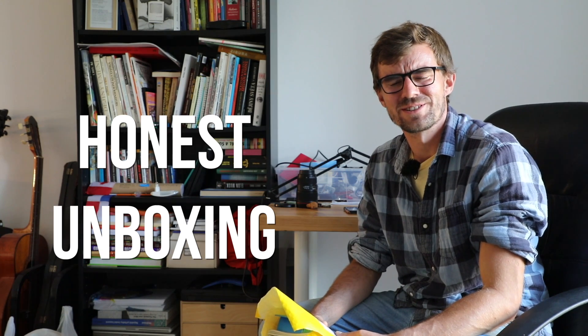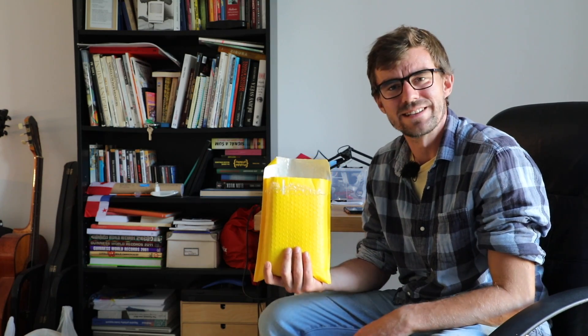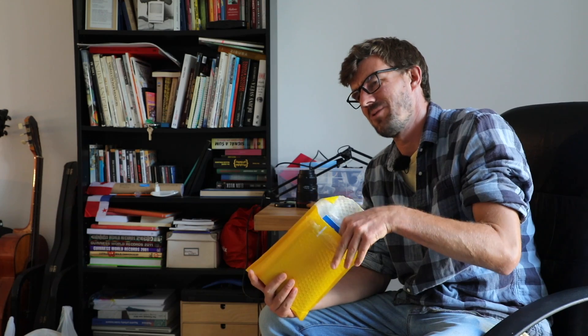Hello people of the internet! My name is Yannick and welcome to another honest unboxing and eventually honest review of a product. The store Banggood reached out to us and said buy whatever you want and then give us an honest review of it. So we got the envelope with the product here — let's see what we got.